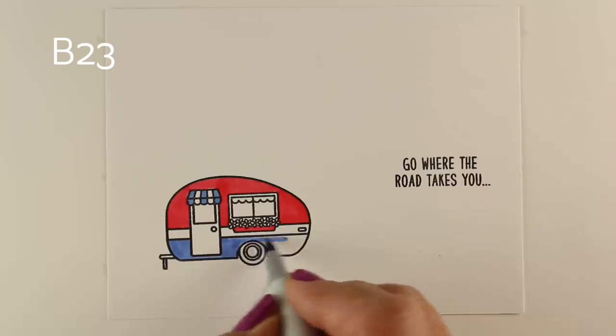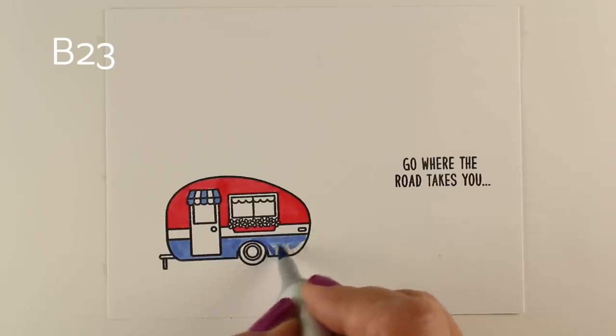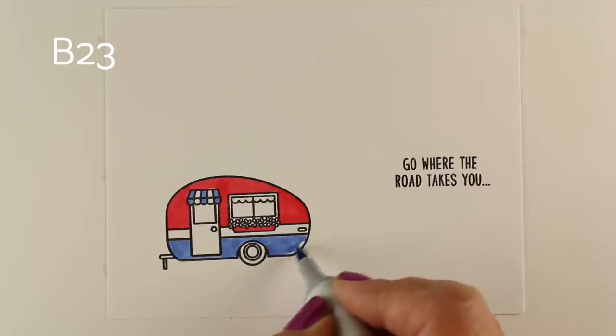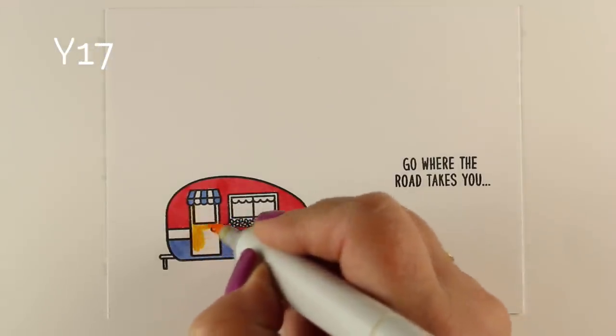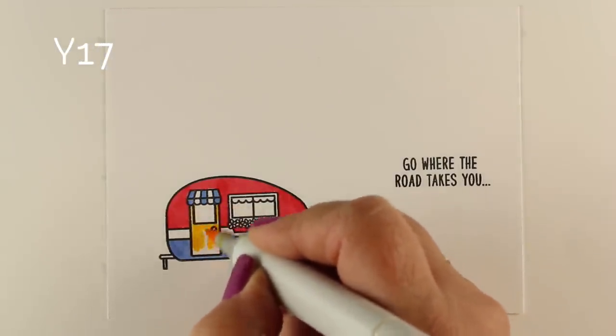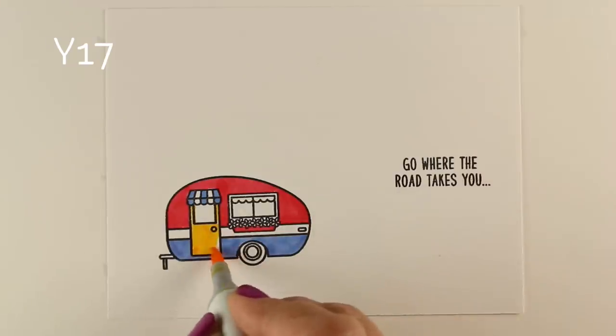When you think of going on trips, you think of all the places you'd like to go and see. I thought it would be fun to do some cards with backgrounds of places that I either want to go to or places that I've been, and that's what I'm going to talk about a little further in the video.